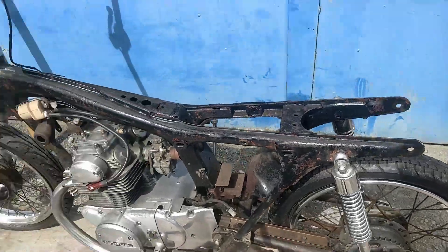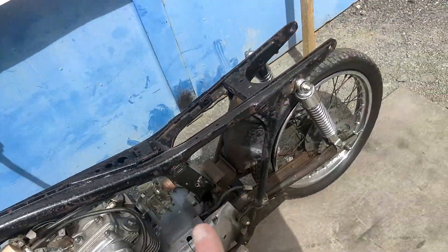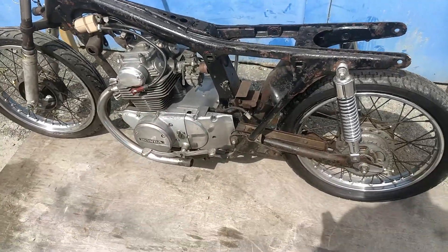Suspension is there, front and rear. No headlamp, obviously no tank, no seat, no side panels.